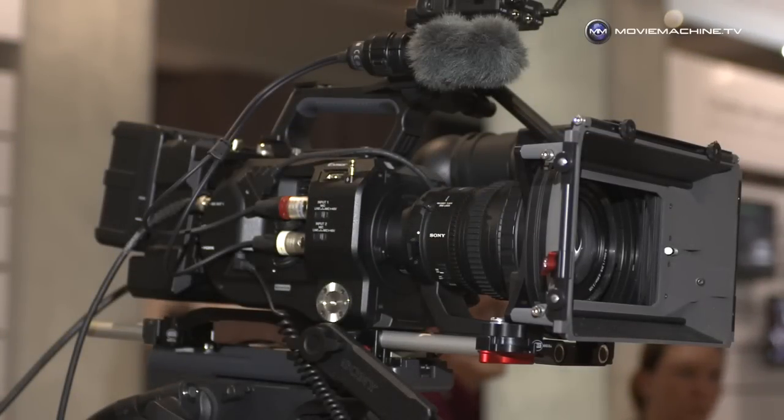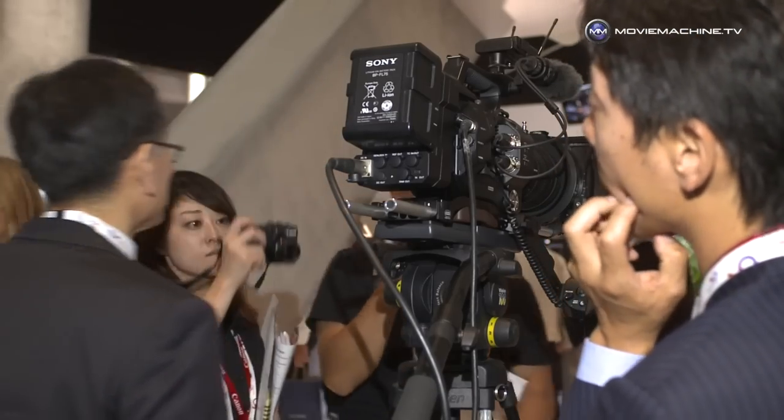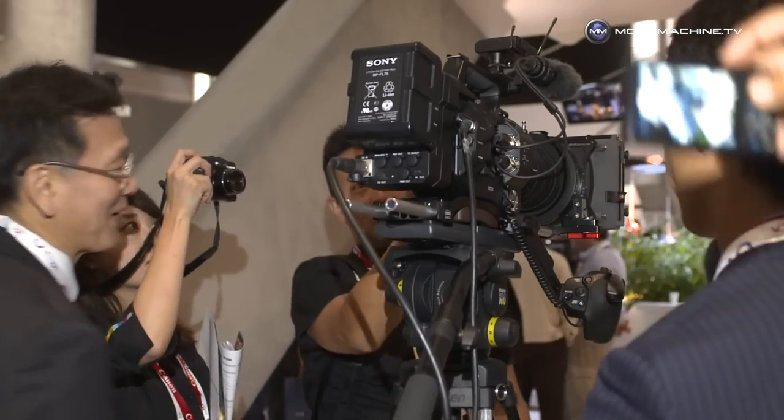Bill, this has to be one of the stars of the show, the PXW-FS7. Where does this fit in? Yeah, you're right, it is today's hot product.